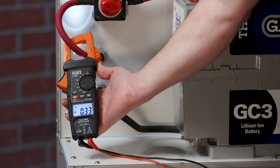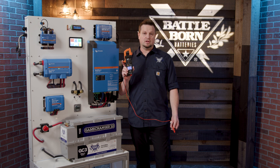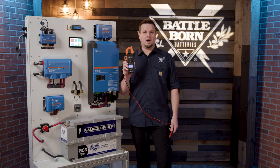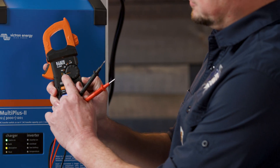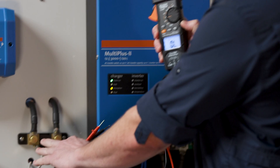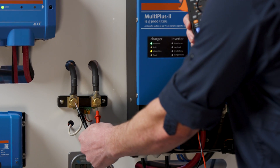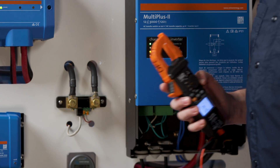Another feature of a voltmeter is continuity — you can check to see if you have a closed or open circuit. When you switch it to the continuity setting, indicated by this symbol, it will give you an audible tone. We're going to see if we have continuity between the battery monitor device, and as you can hear, there is a tone, which means you have a closed circuit.